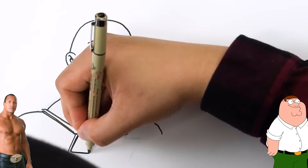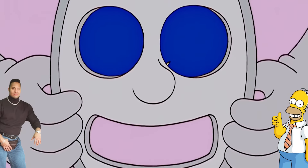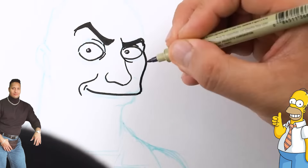Now let's draw The Rock in the style of one of the longest-running cartoons ever, The Simpsons. I think it is the longest ever. That turned out all right.